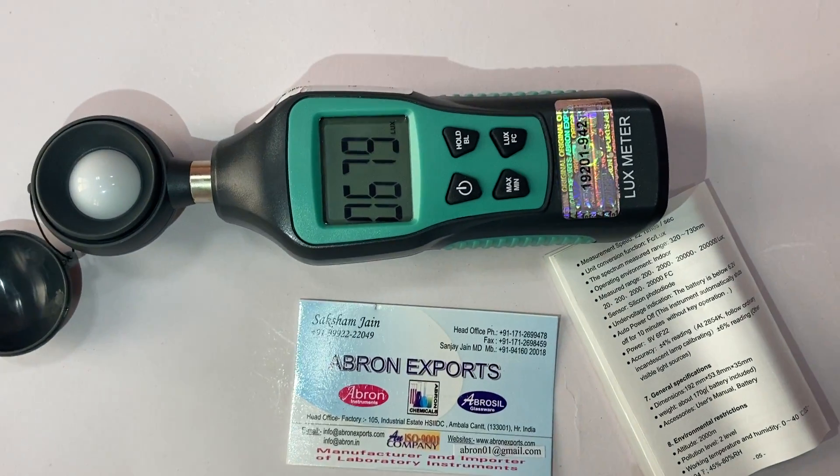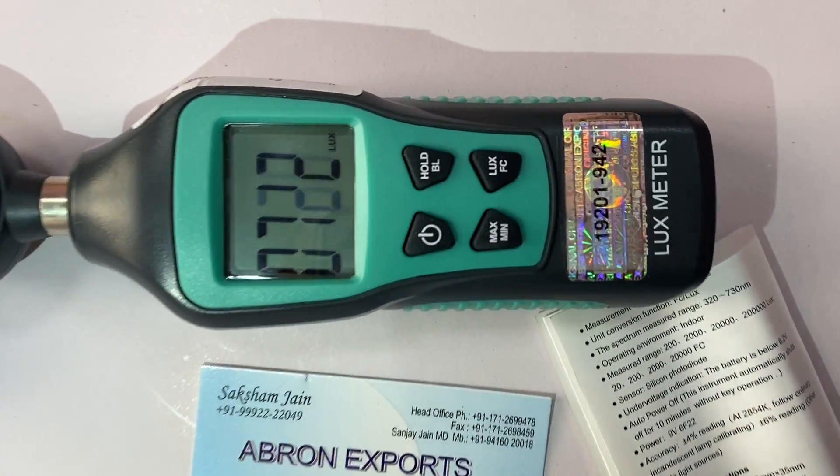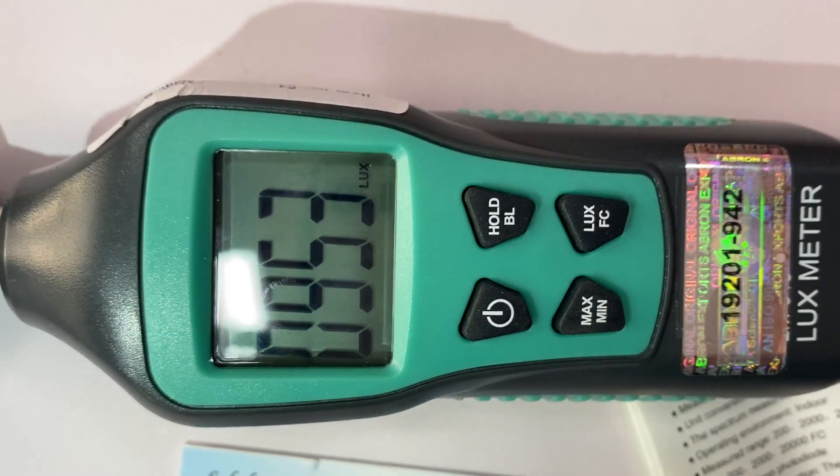Aap bahut aasani se use kar sakte hain. BC ya lux tak ki value hai, ismein ek maximum aur minimum value ko leta hai.